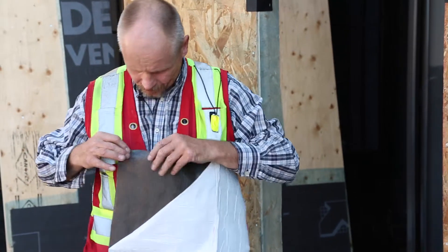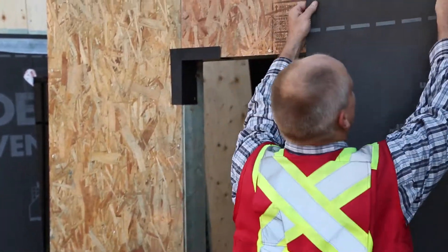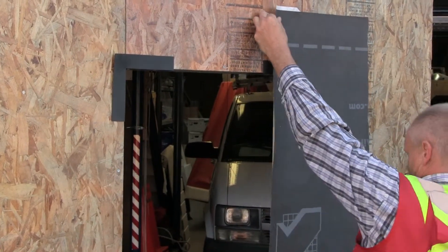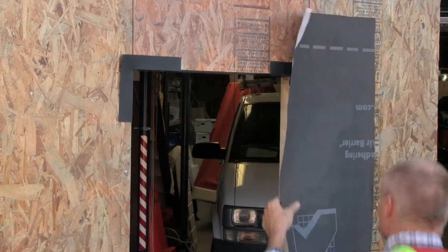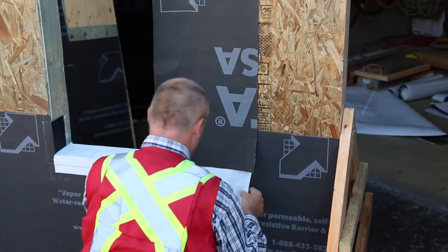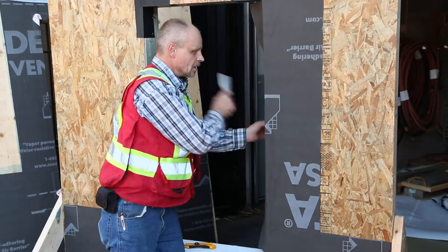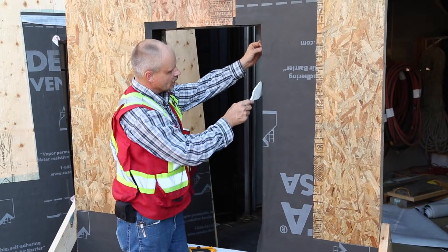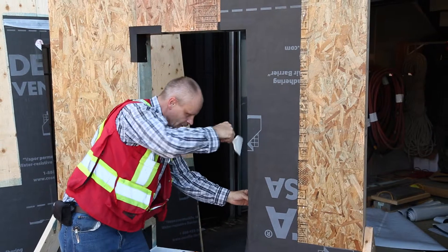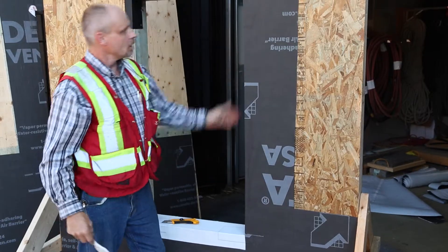I'm going to expose the corner vertical and horizontal so I can get a seat. I'll go up to my point, make my point of contact, and make sure that everything is lining up accordingly. Set your middle and comb it off.